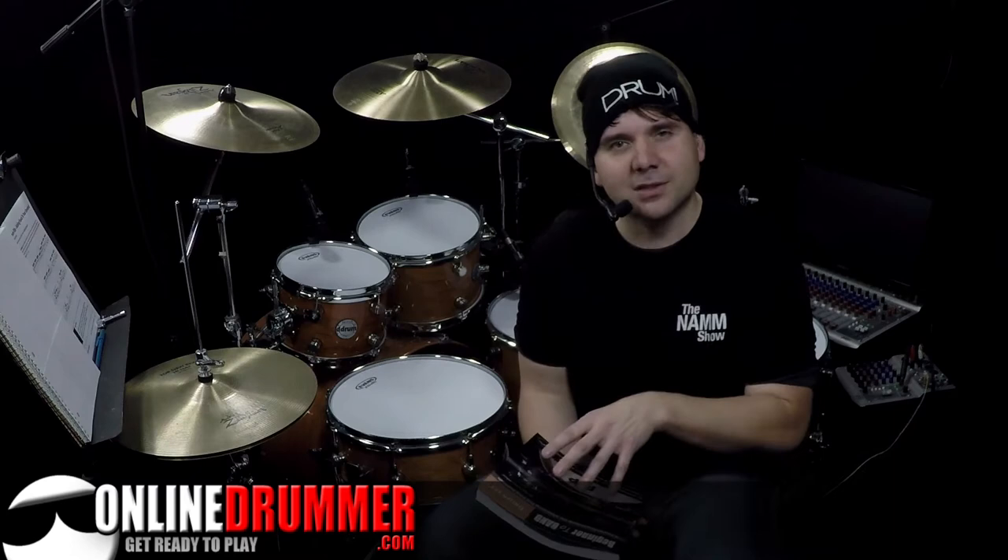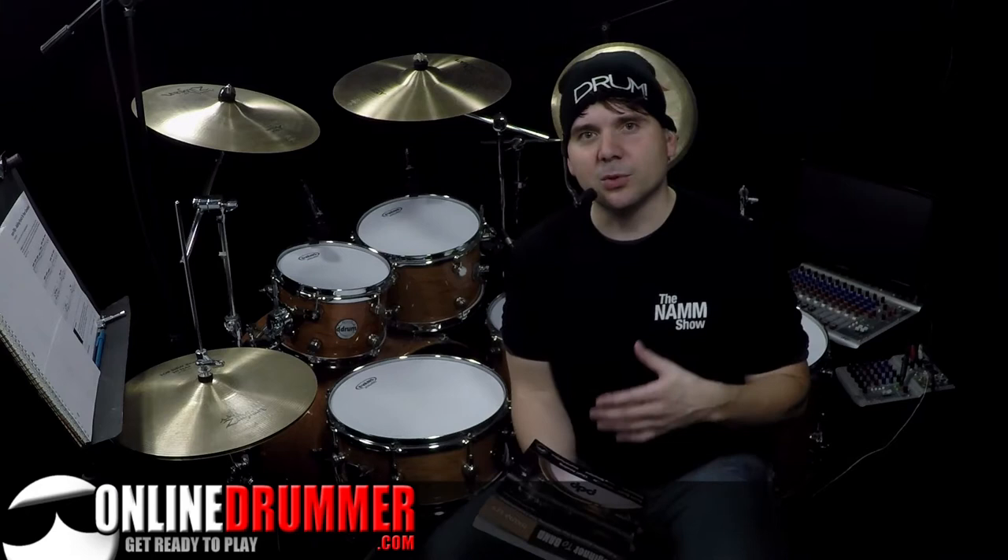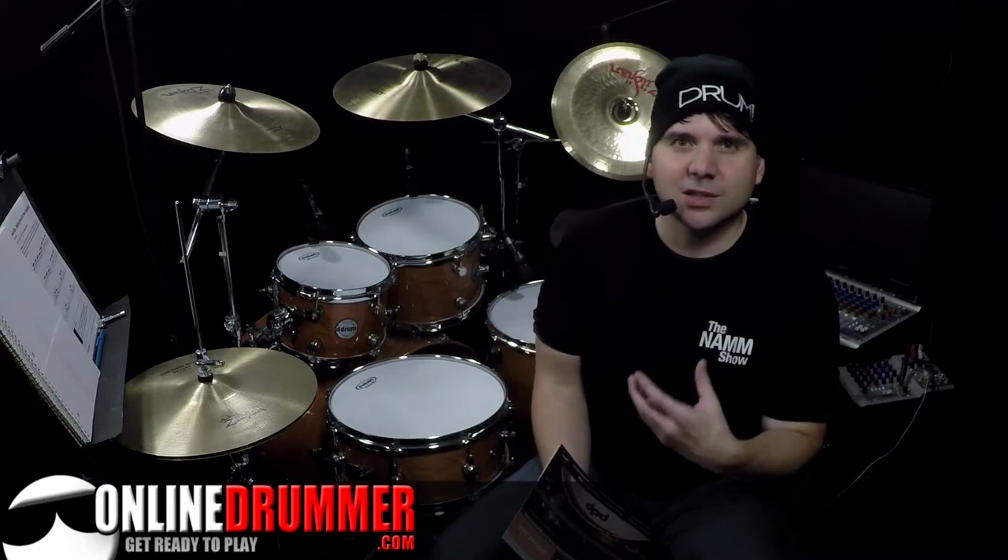At some point you probably want to sit down and play with other musicians, and this book is a fast-track method for developing the skills necessary — the most common beats, the most common drum fills and techniques that you'll need to be able to play in order to achieve that goal.